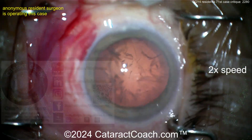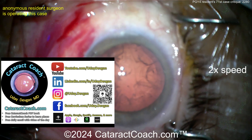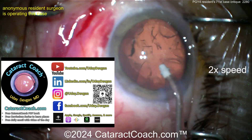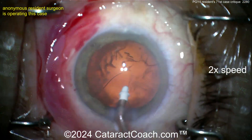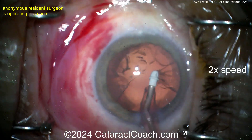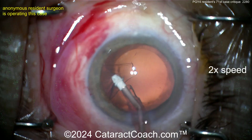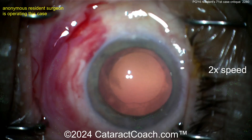Don't lose the infusion — watch for that. Check out the podcast every week for secrets to success. Now cortex removal — looks like a soft polymer tip coaxial IA. Take it out of the cortex nice and easy. Instead of stripping radially a little bit at a time, try going circumferentially — that's the technique to work on.